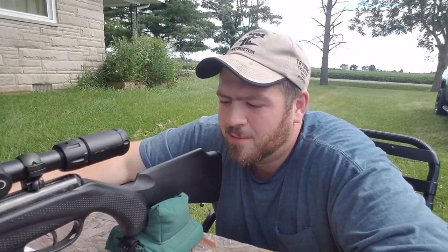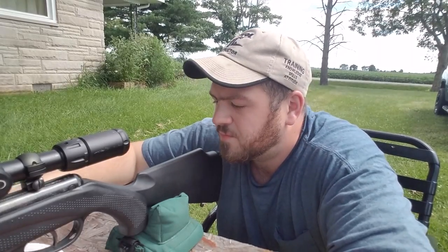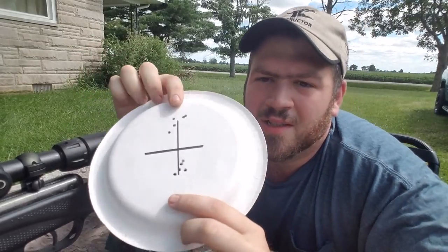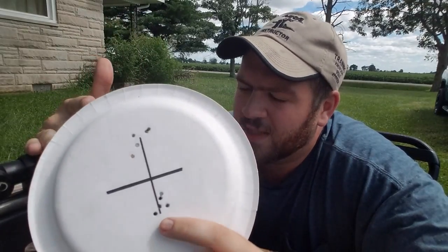Everybody says you need to hold your hand open and all this and that. Like I said, I've been shooting air guns for a while, and I'm not saying I'm a professional by any means, but I do test out my rifles. I've probably shot — to tell you the truth, this is a brand new tin I just cracked open for this video. This is probably the 15th or 20th tin I've put through this rifle since I've had it four or five summers ago — that's a lot of pellets. So that's what holding it with the artillery hold does to my group. But with a little bit of pressure, it's perfect.